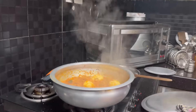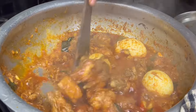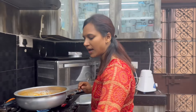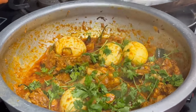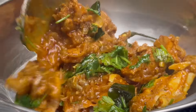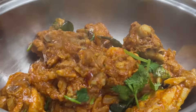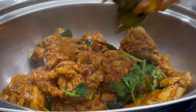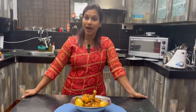Finally, the chicken curry is ready with eggs. Let's put it in the bowl. Add a little bit of gravy and add the chicken. It tastes very tasty. Do try this simple old-style chicken curry recipe — bye bye!